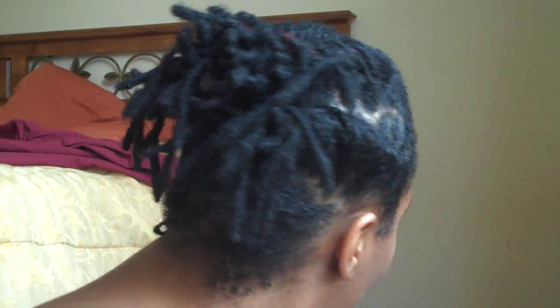Hey guys, it's your girl Jalicia and this is another lock tutorial. This is my hair — let me turn so you can see it. I'm calling this the phony pony.